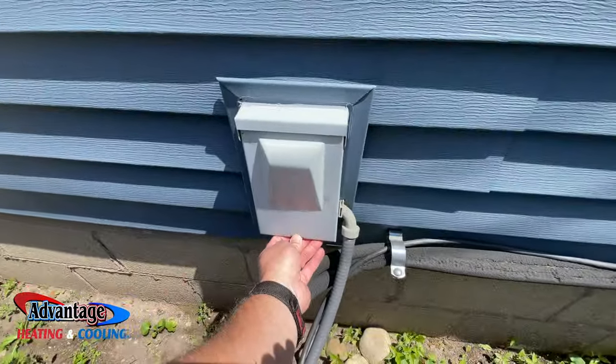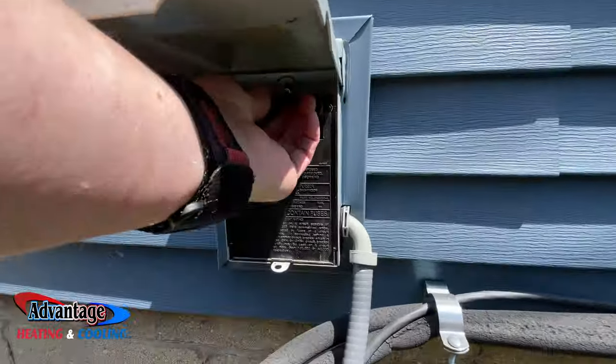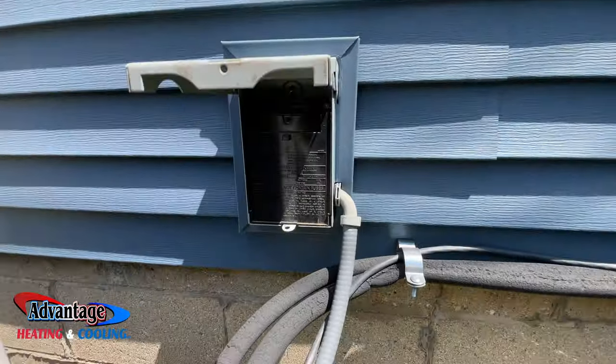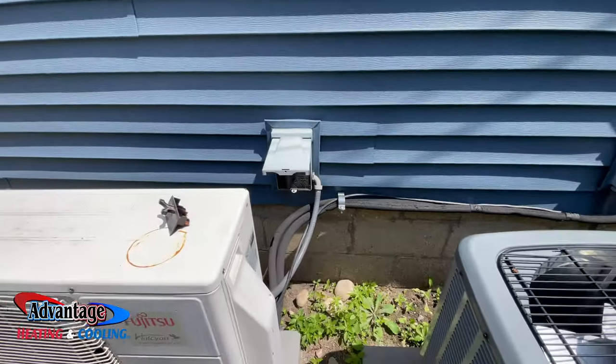First things first before you start working on the upstairs unit, you want to kill the power. If you can't find the power here, you always want to do it at the breaker downstairs.